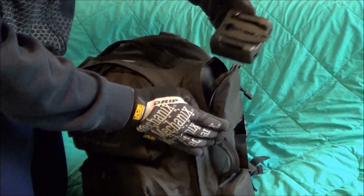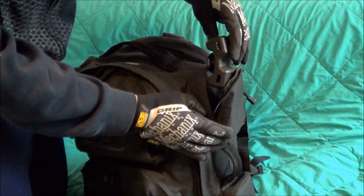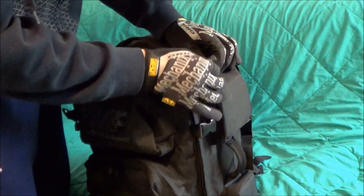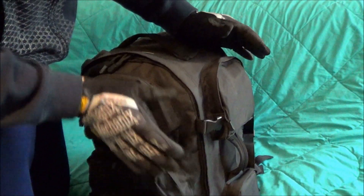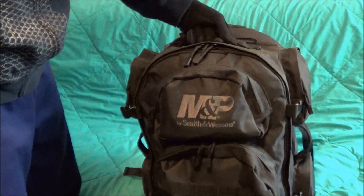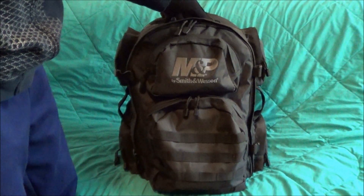These pouches do work okay. I'm going to use this as a range bag for my Smith & Wesson firearms, so I definitely wanted something that's heavy weight. It should hold a lot of ammo — I've held a little bit of ammo in it and it should hold a lot.